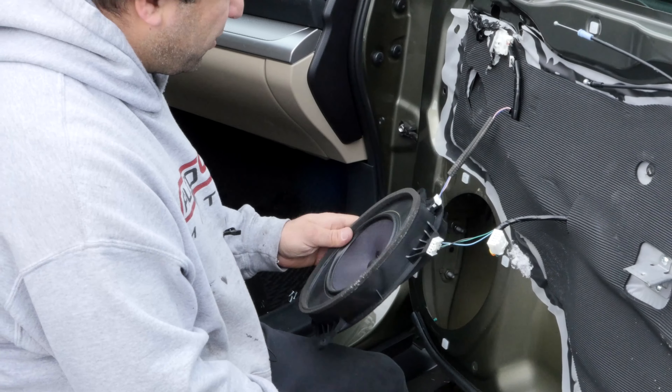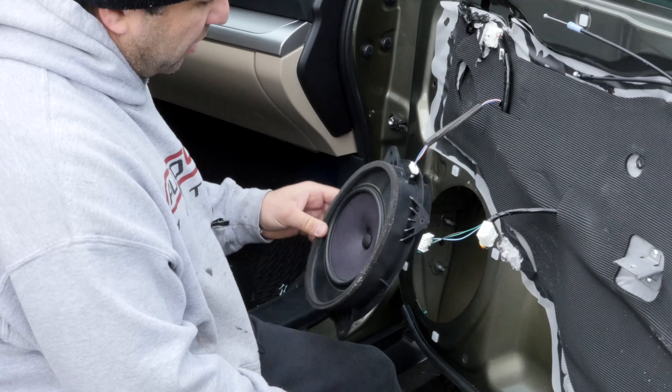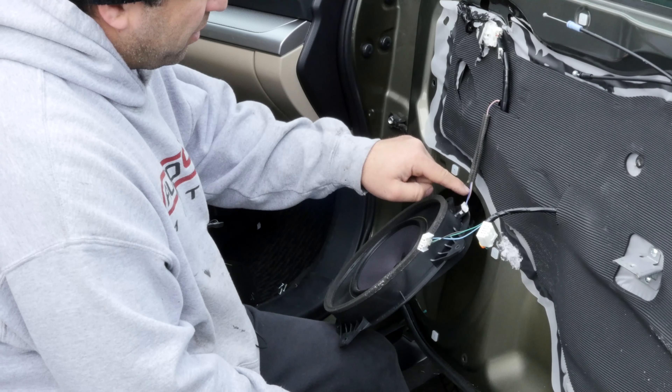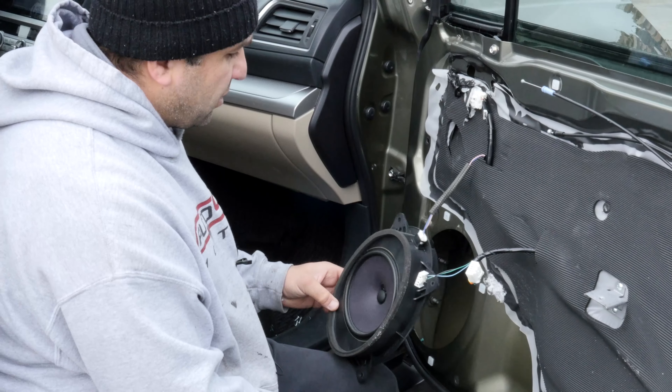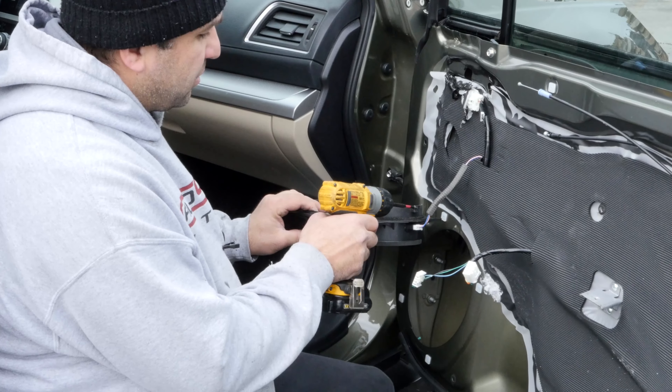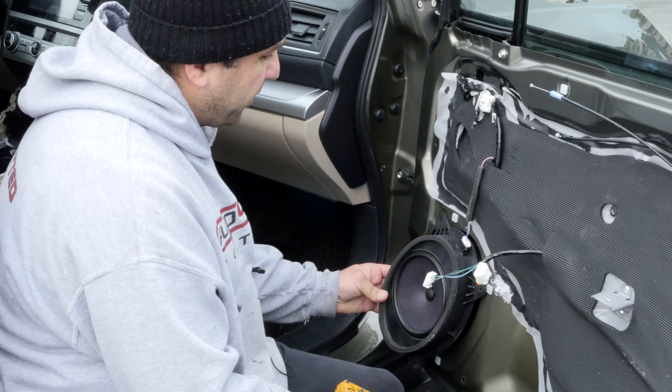Going back on is pretty simple too. If you put an aftermarket one on, you might need to modify the plug, but if you just blew the speaker and put a new one in, that's all it takes. It's got a little nub right there, so make sure that goes underneath this metal like so.